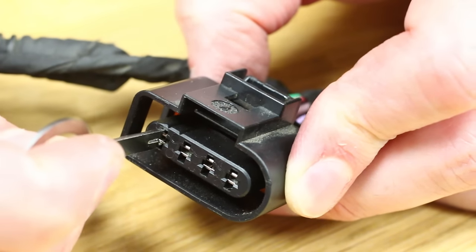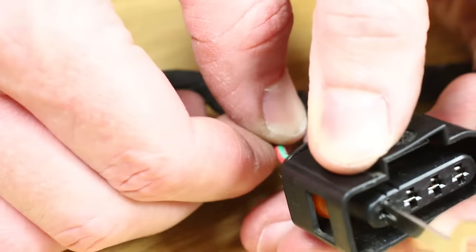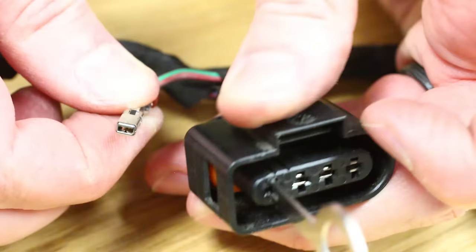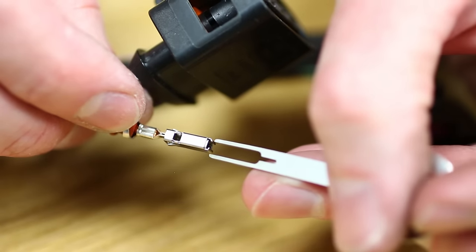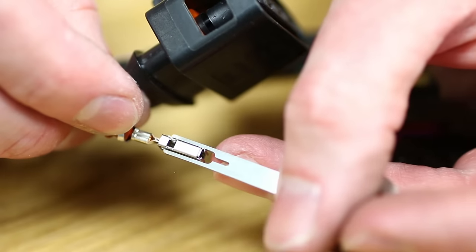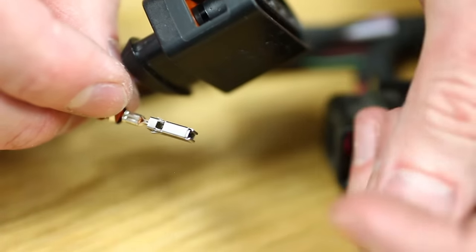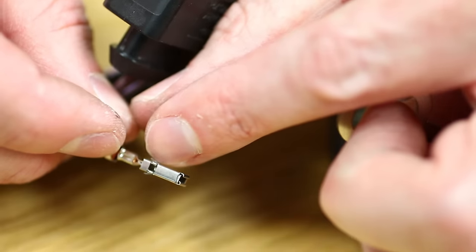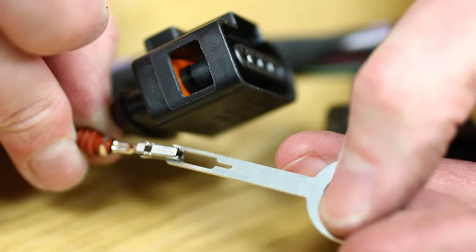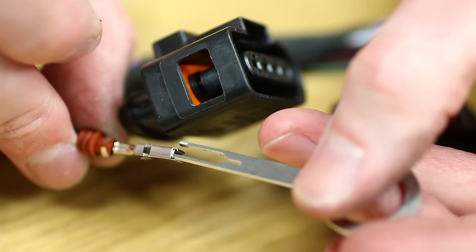To release a wire, slide the terminal tool in and then pull from the wire on the back — it should pull out pretty easily. What you're releasing when you slide the tool on is the tabs at the back of the terminal, allowing it to slide out. You may have to give it a little wiggle back and forth to get those tabs to release, as sometimes they're a little more stubborn than others.